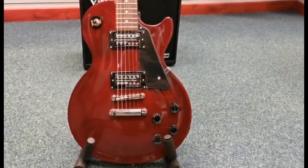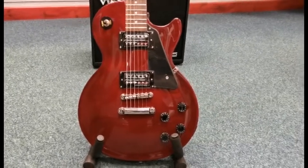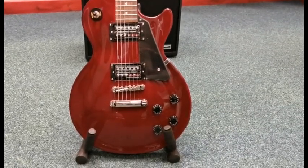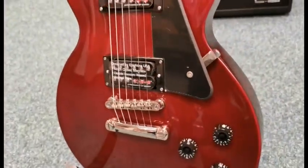Hello, this is Danny at Rymus Music Shop in Blackpool and I'm here today to quickly show you an X-Display guitar that we've currently got for sale. It is an Epiphone Les Paul Studio in Wine Red and it is a gorgeous Wine Red finish.